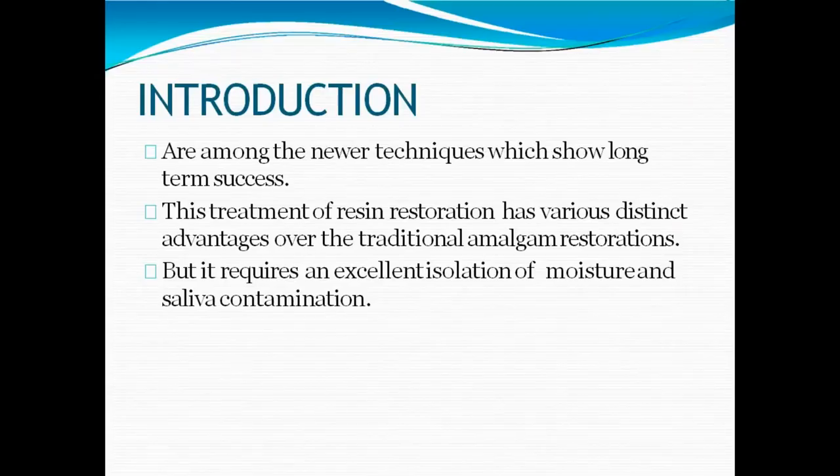PRR, or preventive resin restoration, is a newer technique with better advantages compared to traditional amalgam restorations. The main requirement is excellent isolation from moisture and saliva contamination. If properly done, it has very long-term success compared to traditional amalgam. We know how amalgam is being replaced from dentistry because of its limitations.